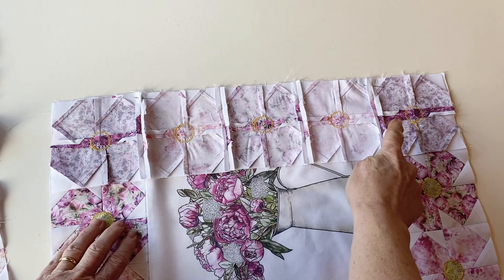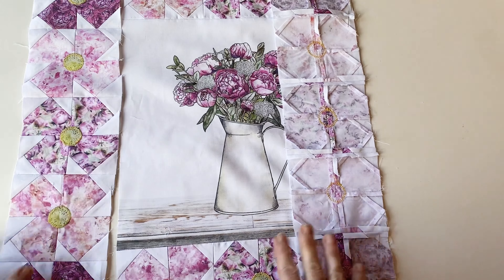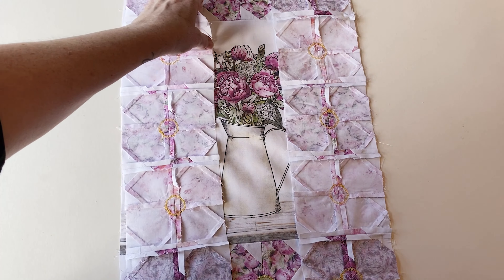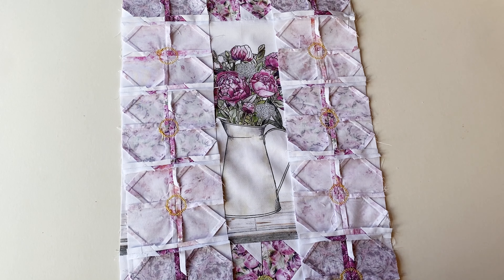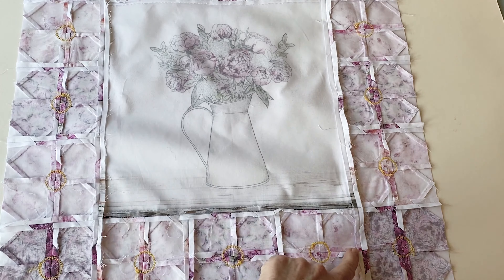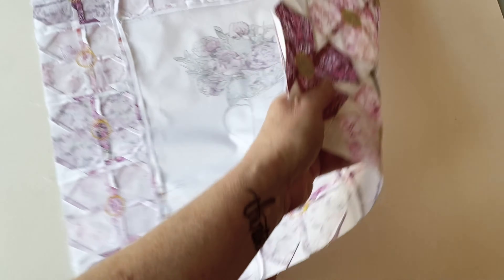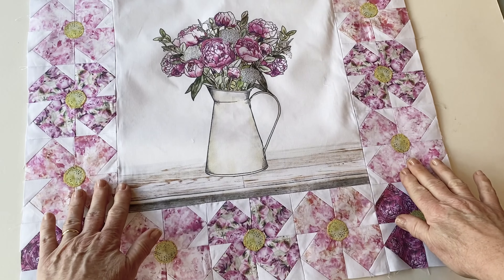Sew the right side row in place. Then take the left side border, place it right sides facing along the left side of the centre panel, and sew it in place. Press all the seams open so it's nice and flat. You have now completed adding the centre and the flower borders.